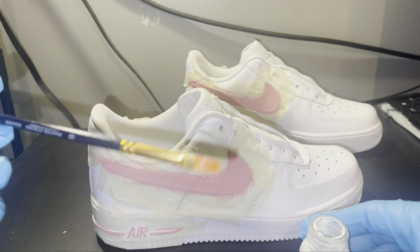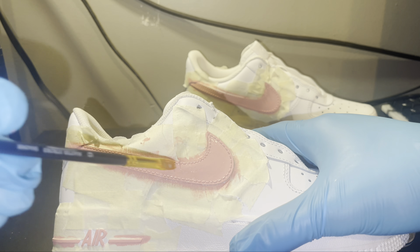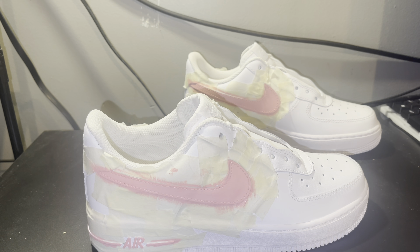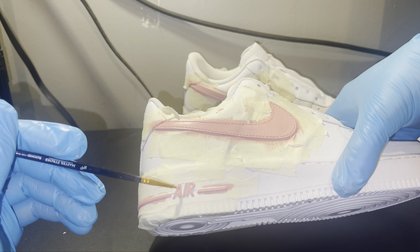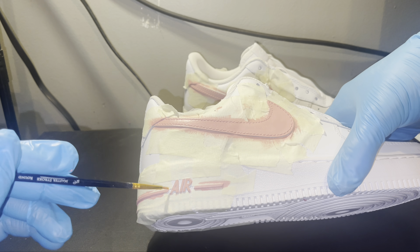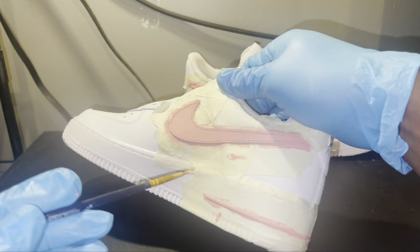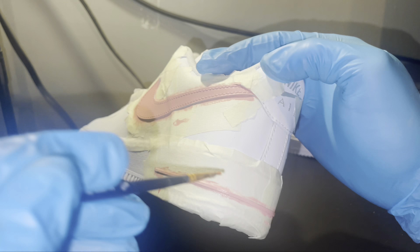I decided I wanted to paint that part even though the paint probably won't stick as good because it's on rubber - I still wanted to paint it just to make the custom look a little better. Right now I'm adding a matte finish I got from Angelus, but later I did use Krylon matte finish because this finisher was just a little too shiny even though it said matte. After applying this I did apply Krylon matte finish.